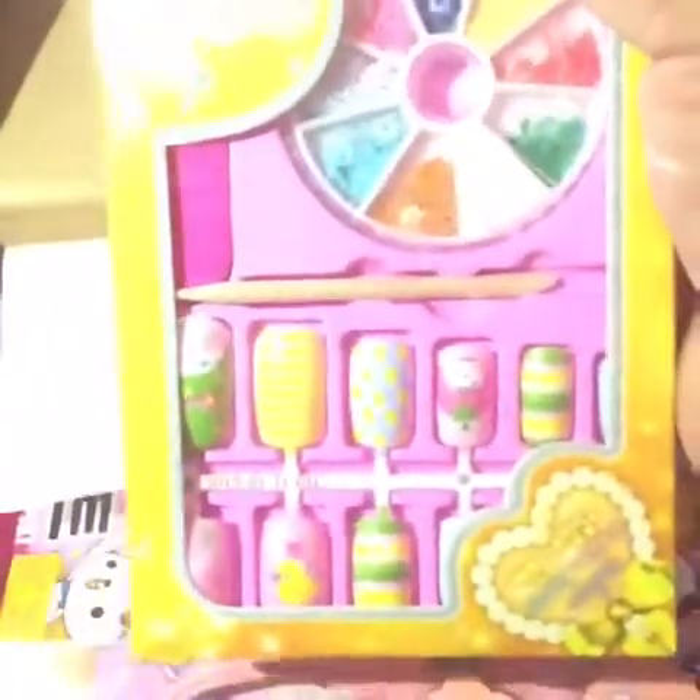And then I got this nail set right here, which has the little wheel of different colored stars, the orange sticks, a file, and different tips. These will probably go to my daughter.